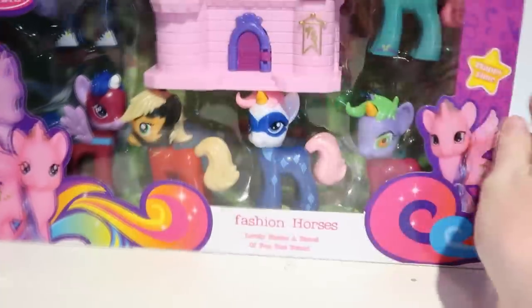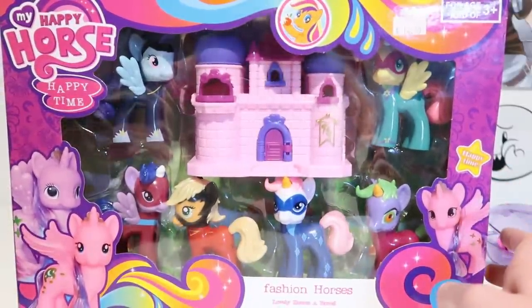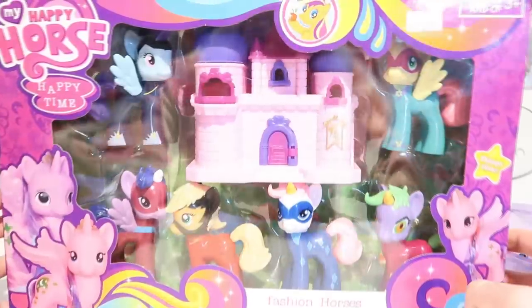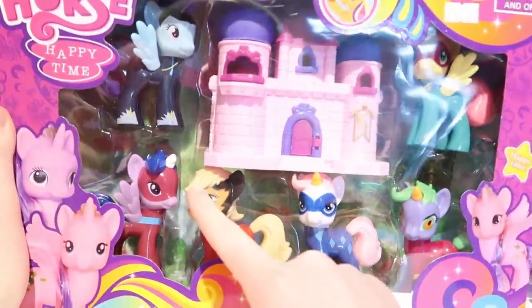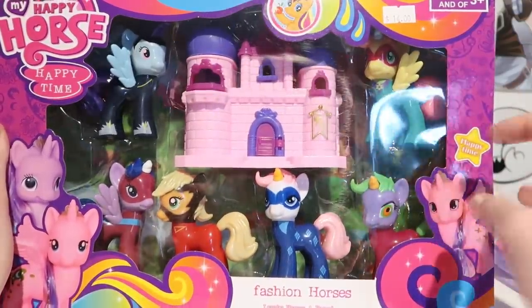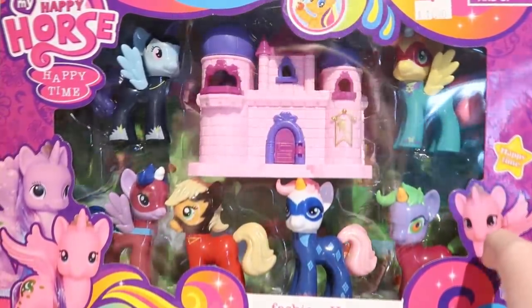Here is the thing you've all been waiting for. I just saw this the other day and had to get it. It was $14, which I expected to be more expensive. This is 'My Happy Horse Happy Time.' It's got random fake pony pictures on the sides — 'Fashion Horses, Lovely Horses, a Barrel of Fun, Best Friend.' It comes with a random pink castle and what appear to be the Power Ponies. Very interesting — they all have plastic hair, which is strange because you can't even get real ponies with plastic hair apart from mini figures. The best part is it has the villain from the Power Ponies episode, but as a normal-looking pony.